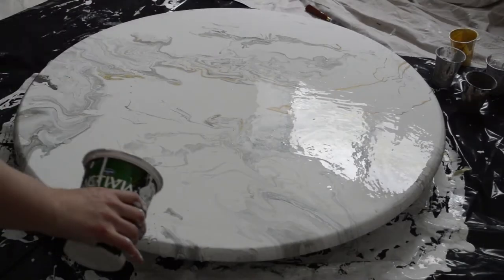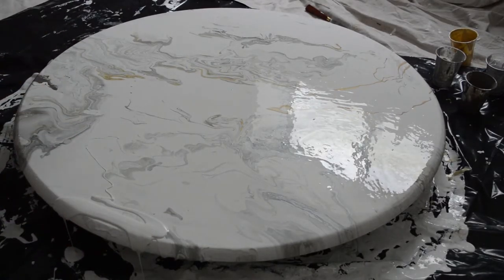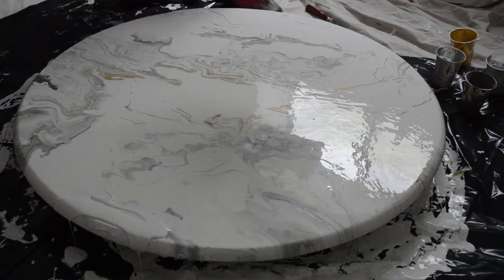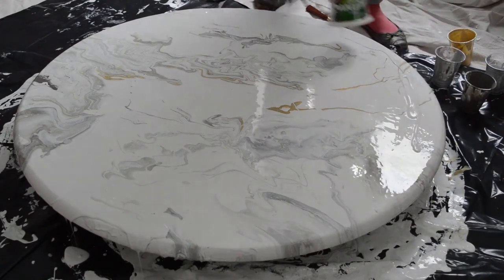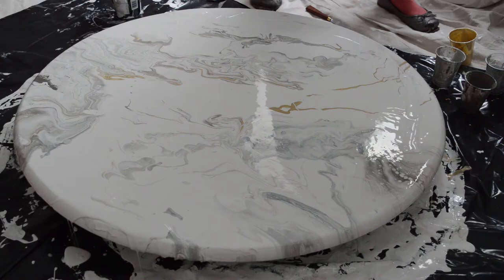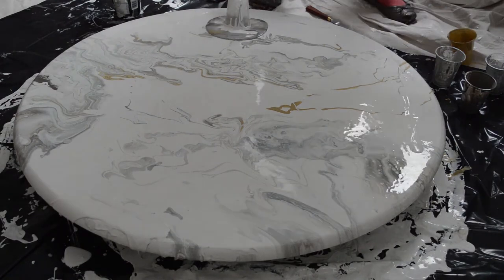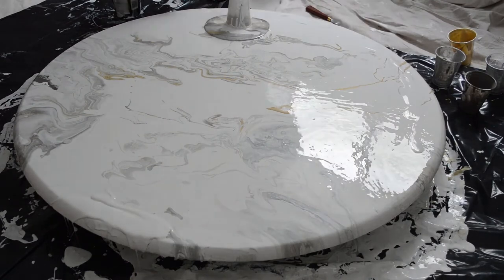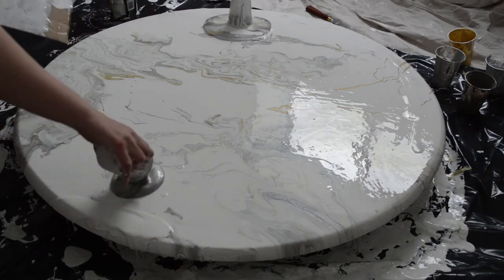There are a couple spots that I'm just going to pour — this is going to be my final pour, some white just along the edges. This is definitely a very messy project. I have two more cups that I'm going to do my original pour on, just to make sure those edges are really covered.